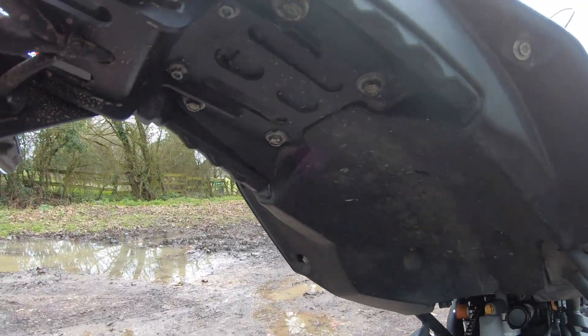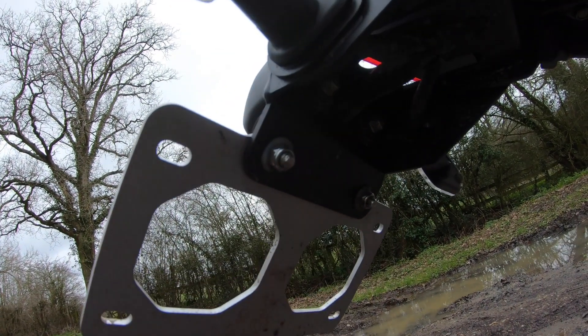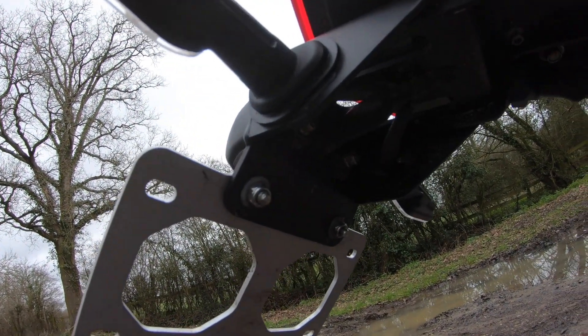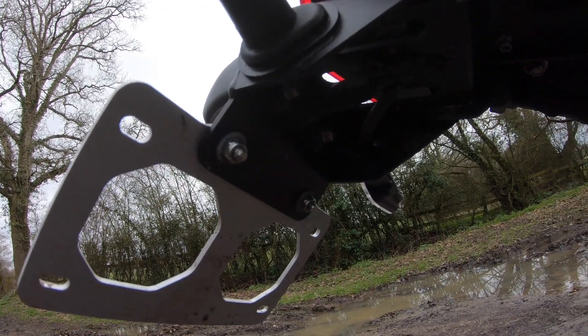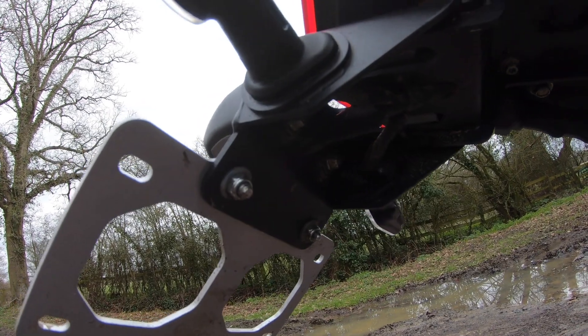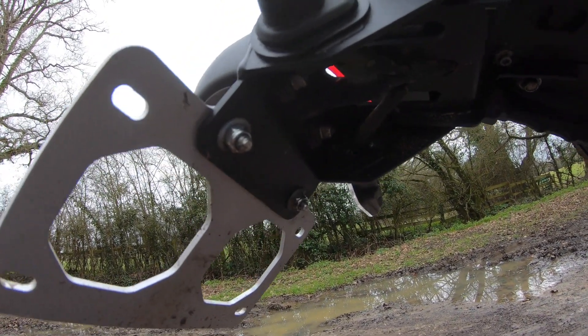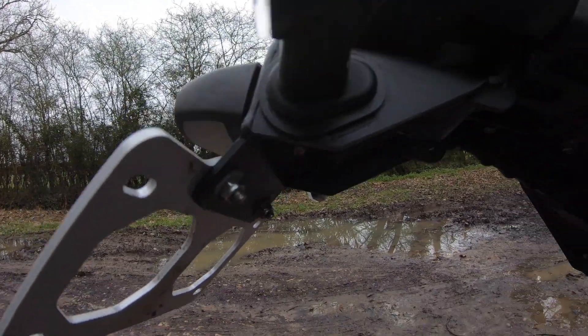Four bolts under there. Because the indicator stalks are exposed to slightly more water than they were in the original tail, I just put extra cable wrap on them and also smeared them with grease just to keep a little bit of the excess water out.